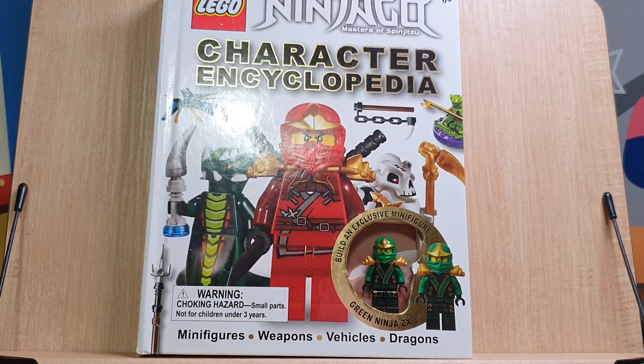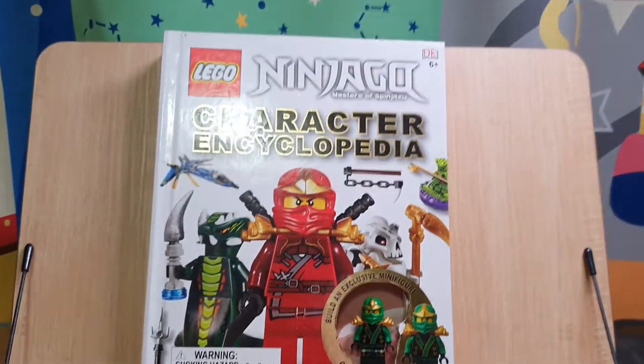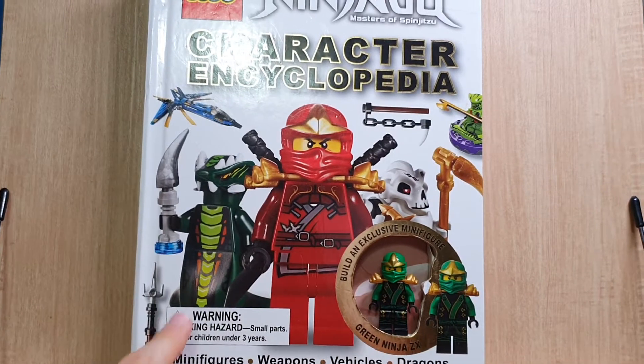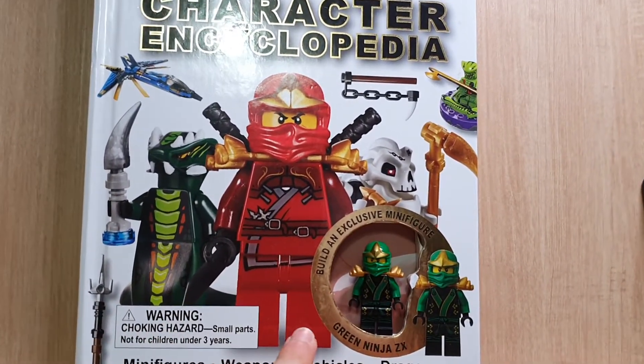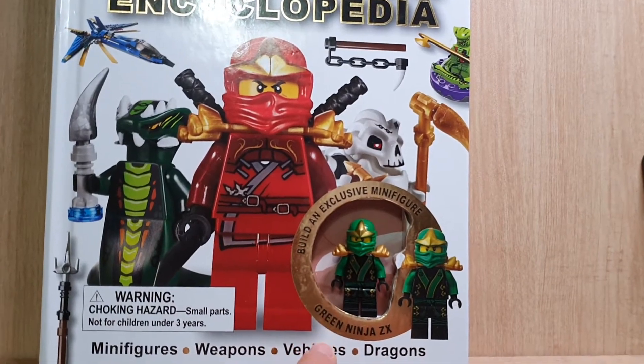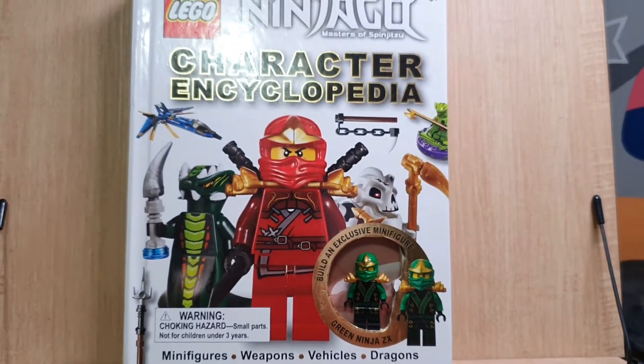Hello everyone, this is Kim's Torrent having a Lego book review. Today I'm going to review this book, the Ninjago Character Encyclopedia — the old one — and it includes a Green Ninja GX minifigure. So let's see the book.